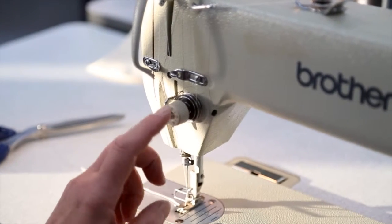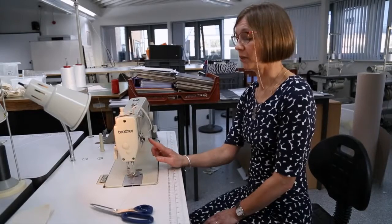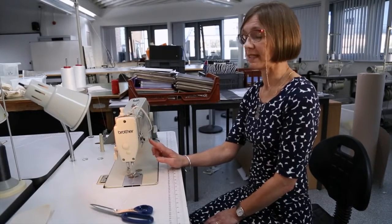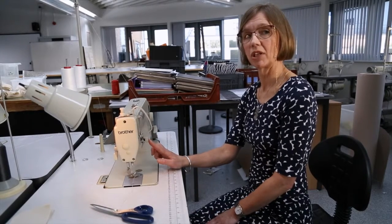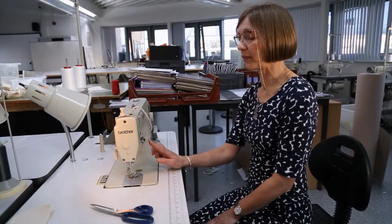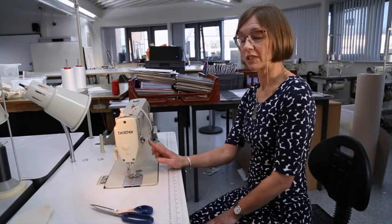With this dial here, we advise you not to touch it while you're here in college because it's set by the technician. However, if you have a domestic sewing machine at home then you would possibly need to alter your tension depending on the type of work you are doing.